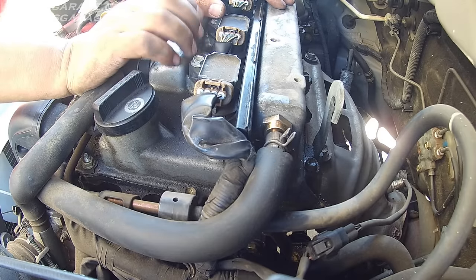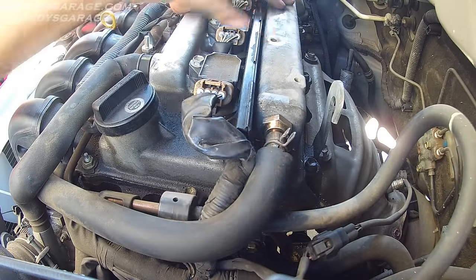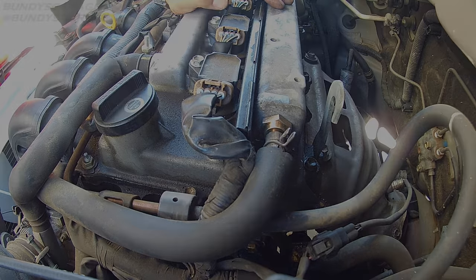If you look in the description below, I'll put a list of all the vehicles that this 1.8-liter Toyota engine actually resides in. That's how you replace the PCV valve on a 1.8-liter Toyota. If you found any of my videos helpful, please consider subscribing to Bundy's Garage on YouTube. Questions, comments, concerns — you can email me at BundysGarage@gmail.com, or follow me on Twitter at BundysGarage. And as always, I'll keep them rolling for you.